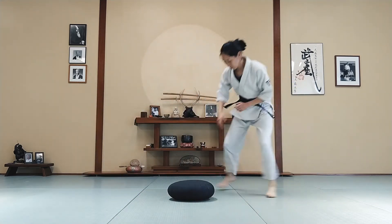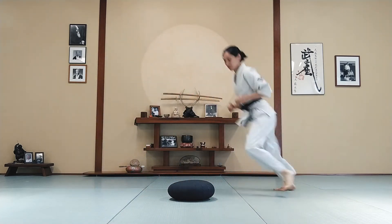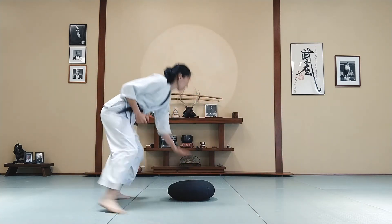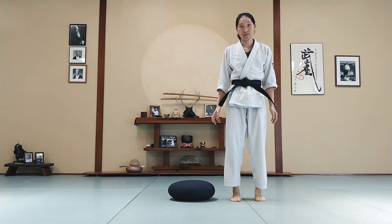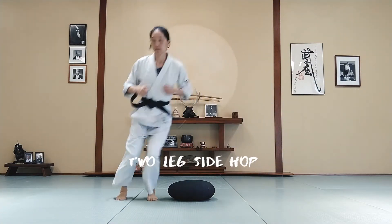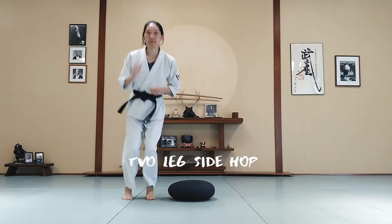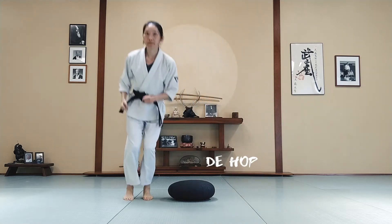Alright, switch directions. And touch the pillow. Good job! We're going to hop from side to side with both feet together, one leg to the other. Hop over the pillow. A few more times.